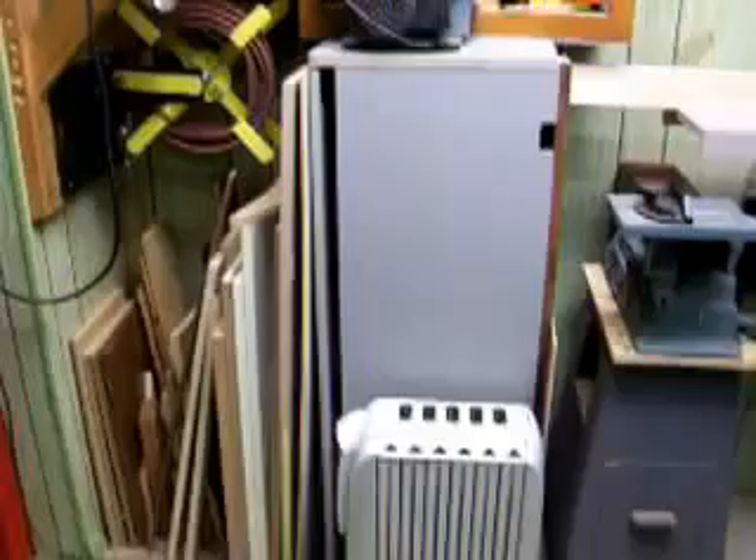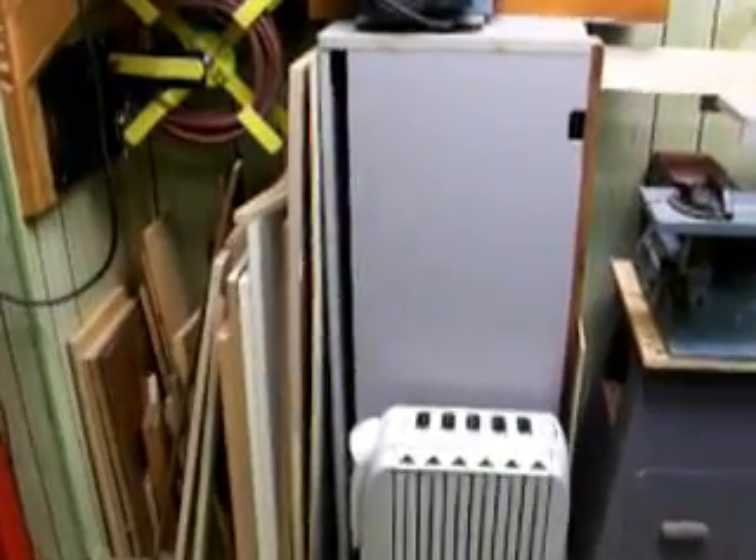Here's a couple of cabinets I'd like to — let me scoot back in here so you can see this. This cabinet right there and that cabinet right there — that's a commercial cabinet. This is a commercial cabinet out of an office.